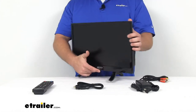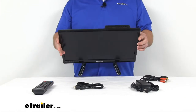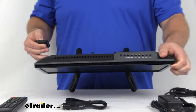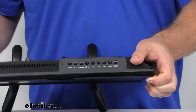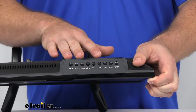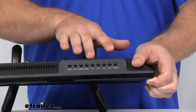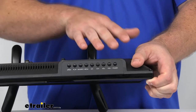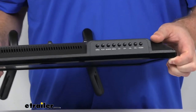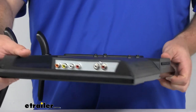The controls for the television are at the top of the screen here. Let me zoom in a little bit so you can see those better. We've got our open, play, source, menu, channels, volume, and power button there at the top so we can control it. We are going to get a remote that I'll go over in a few minutes.